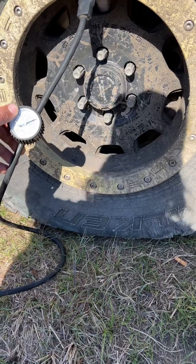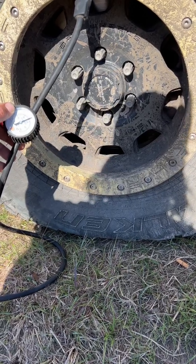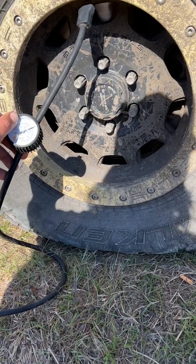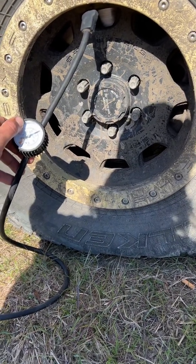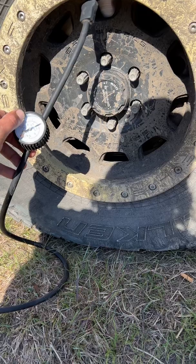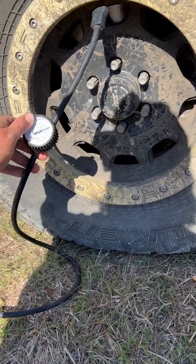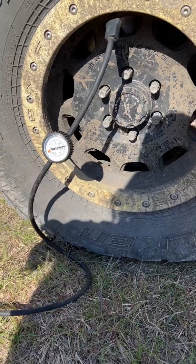I'd probably recommend keeping the vehicle running so you have a good state of charge on your battery. But the battery I have in this truck is a really good battery, it's very strong and able to charge for a pretty long time — so we are not running the vehicle.